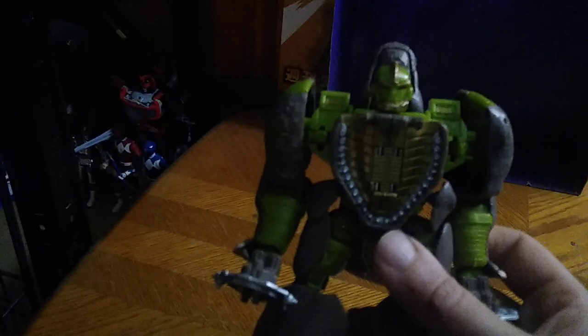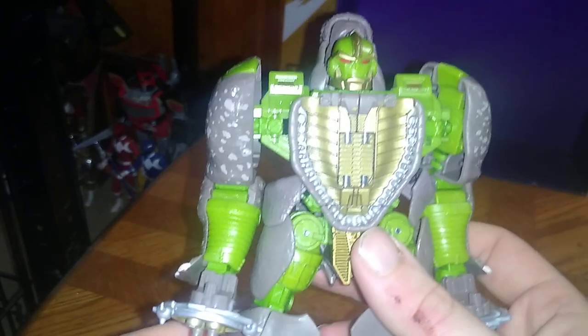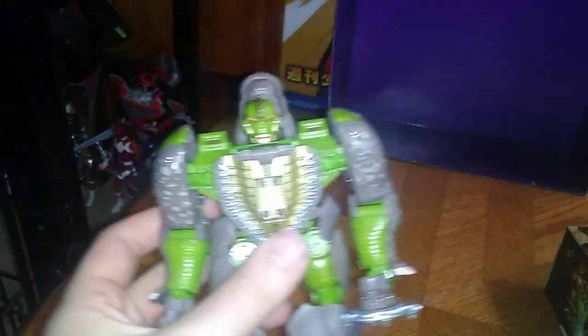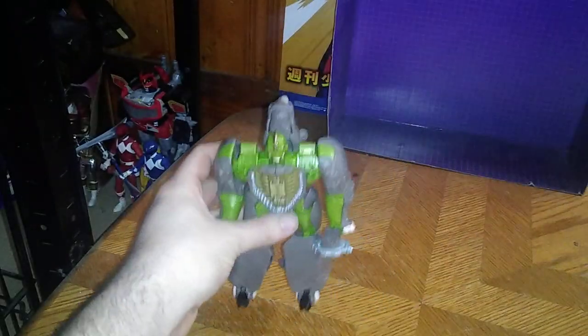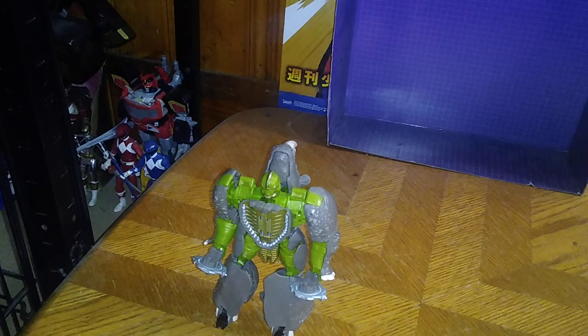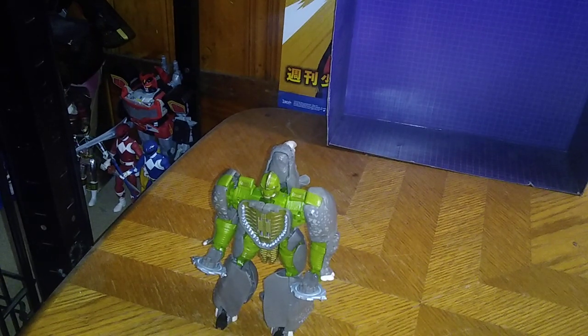Nice looking robot mode. I'm going to turn on the flashlight so you can see all his details. Here we got Rhinox in his robot mode, and it is the most impressive Rhinox they have ever made with Hasbro. This thing may have been a pain in the neck to transform, but it's so much fun and actually looks pretty good. Paint is really well done, sculpting is really well done. I give this figure a plus for good looking and accurate. Robot mode is fussy to transform into, but otherwise it's a good looking figure. I give it a thumbs up.